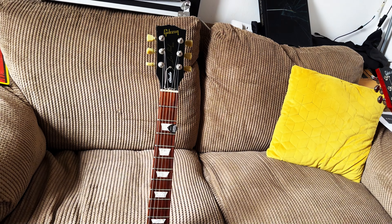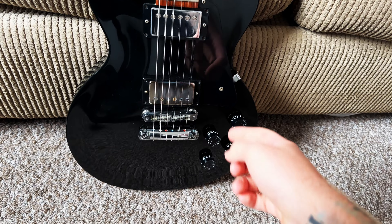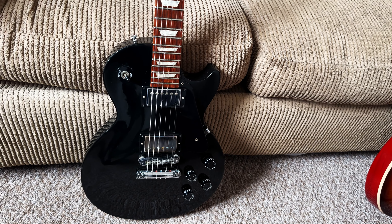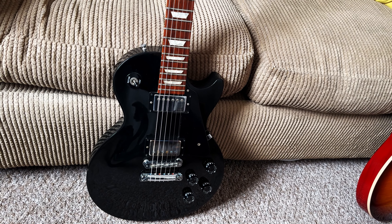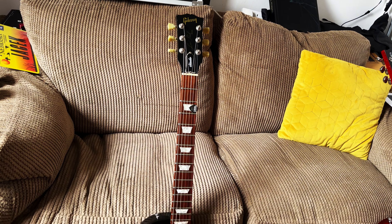As a backup to my 2021 Les Paul Standard, we've got another Gibson Les Paul — this is a 1997 Studio. What makes this one a bit more unique is that the bridge pickup is swapped out with a Bare Knuckle Holy Diver. It gives it a bit more of a fat, 80s sort of sound that complements this particular guitar. That's my main backup.